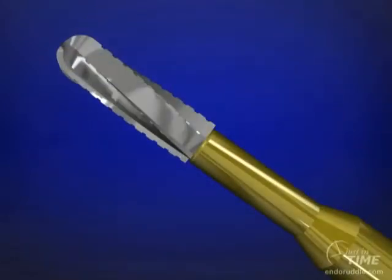The transmetal burr is specifically designed for cutting any type of metal. This burr has a sawtooth blade configuration which provides efficiency while reducing unwanted vibration, especially important when entering the so-called pulpitic hot tooth.